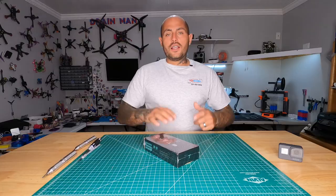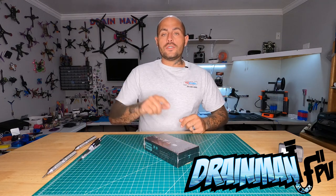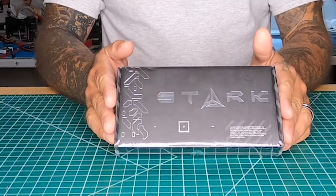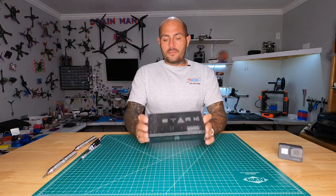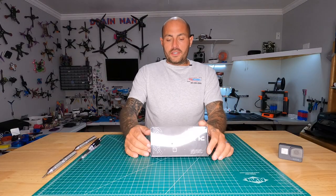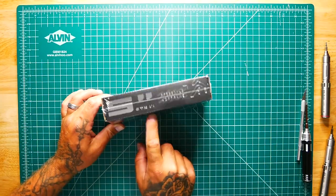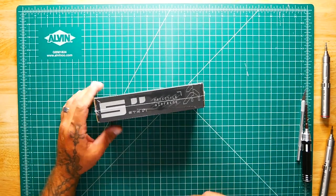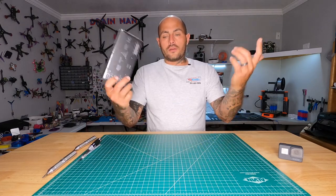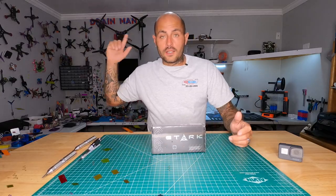Hey pilots, Drain Man here and today I've got a very special video. We are going to check out the all-new Stark frame — they're calling it an airframe. It's a freestyle five-inch frame and it is the Stark V1. I don't know who makes it; it came in one of the monthly subscription boxes and I want to check it out with you guys.